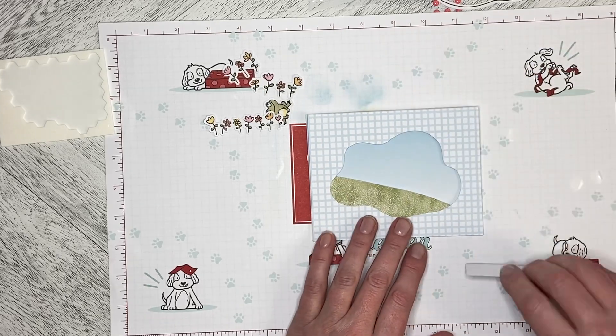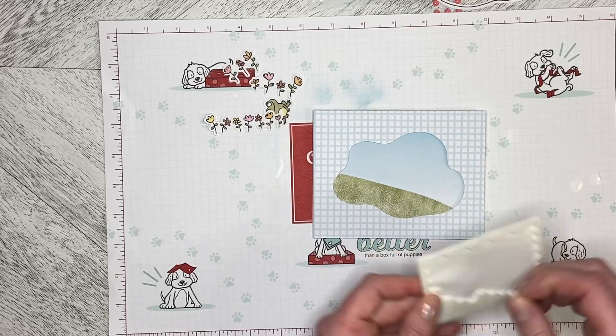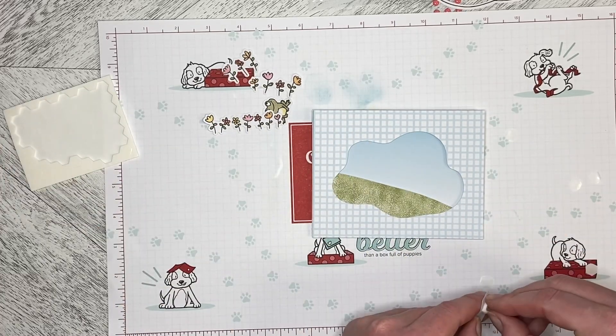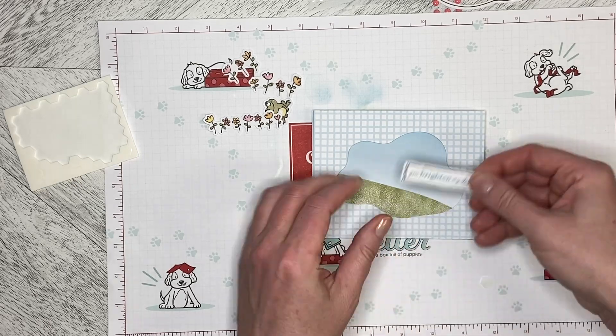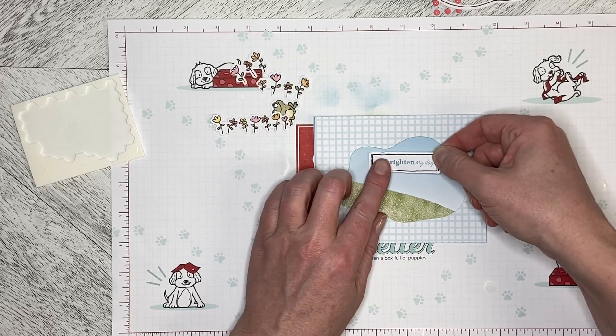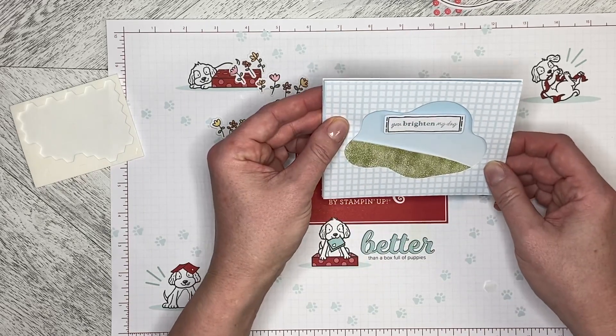The 'You Brighten My Day' is now going to be dimensionalized — it wasn't going to be, but it is now. We're going to pop that right up in the sky like this, pop it down. It's a little hard to tell it's square because the lines are squiggly.